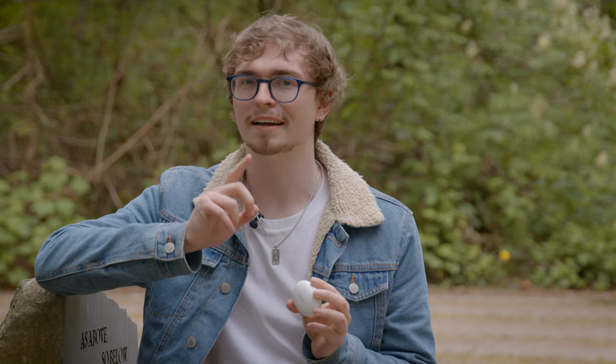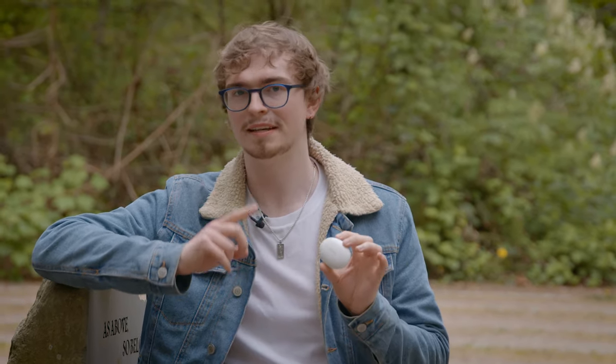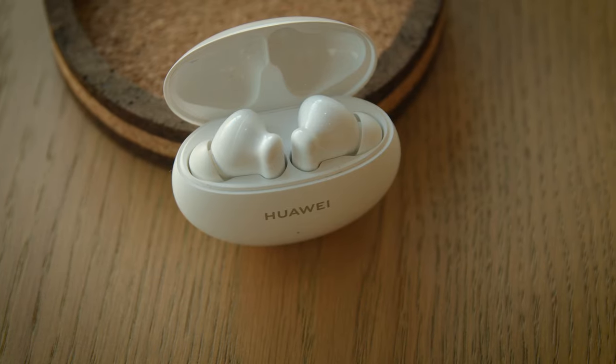That being said, there are a few things I don't like about these. Huawei did send these to us, but a good product is a good product. So I've been using these for two weeks and I'm going to give my honest thoughts on them.